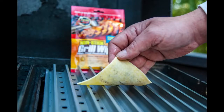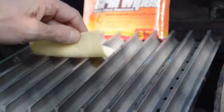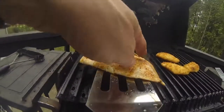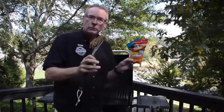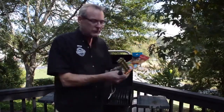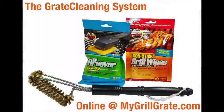We're also going to package it with the grill wipes — a package of Groover and a package of the grate wipes. The wipes are used on brand-new grates, grates that have gotten dry, or when you're cooking something very delicate. In general, we do not recommend putting oil on your grill grates all the time — just the first time or two, and only if you dry them out. So this packet of six wipes could last you a whole season or more.